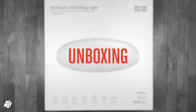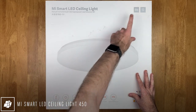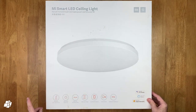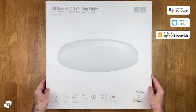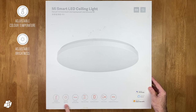Starting off with unboxing this rather large carton, you can see that it's by Mijia or Xiaomi, along with a long unimaginative name and the 450 designation referring to its size. As with most Mi products, it works with Google, Amazon and of course HomeKit. The front of the box gives all of its features away up front, literally — with adjustable colour temperature and brightness, and boasts a high colour rendering index, which means accurate colour temperature.